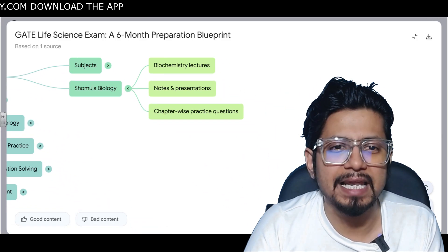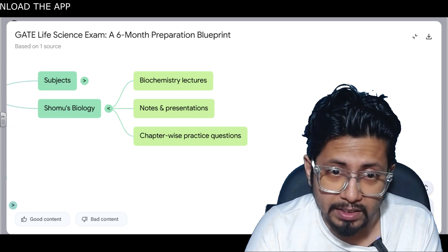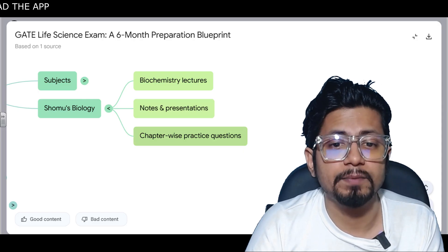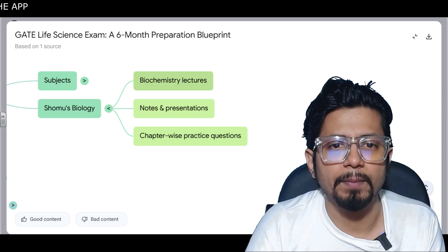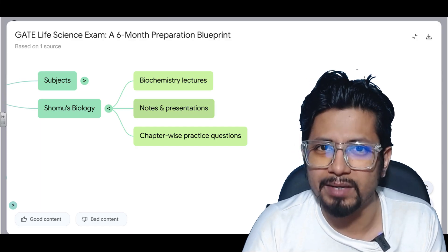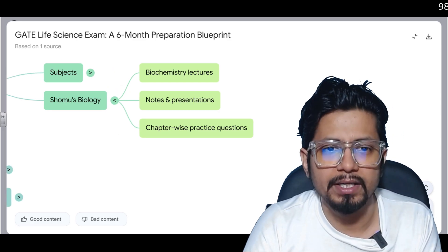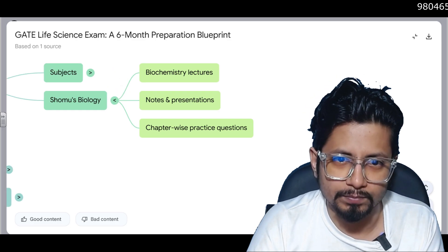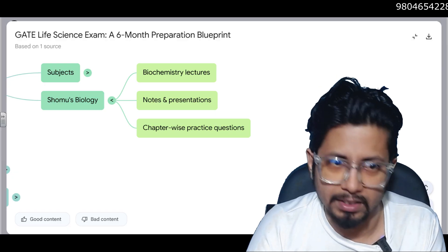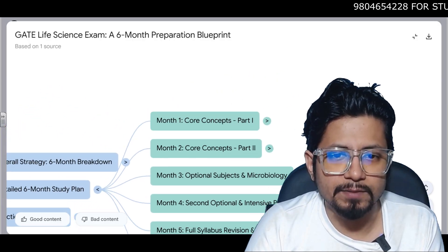How Shomus Biology can help you in Month 1: we have elaborate biochemistry lectures, notes and presentations, and chapter-wise practice questions. The biochemistry lectures are available free, but the notes, presentations, and chapter-wise practice questions are paid and available only through our study material pen drive.